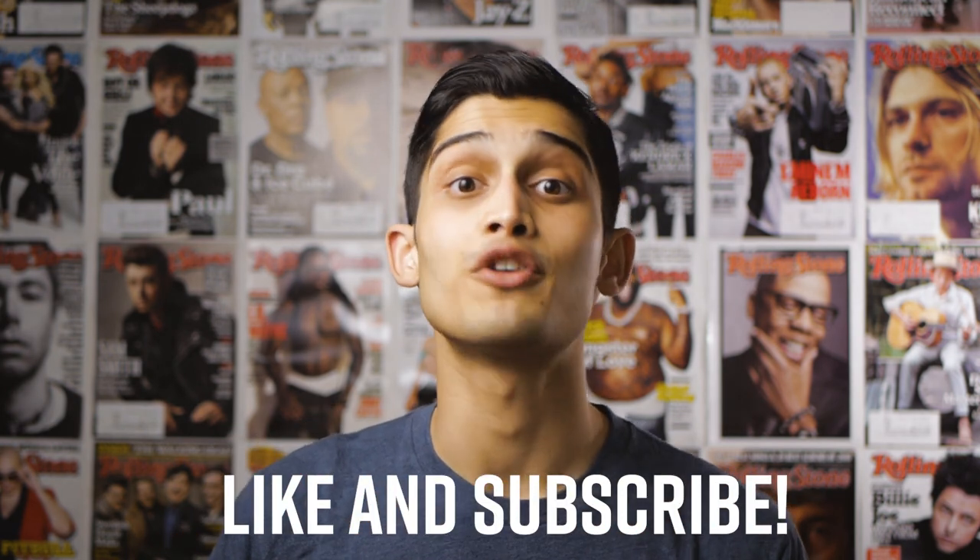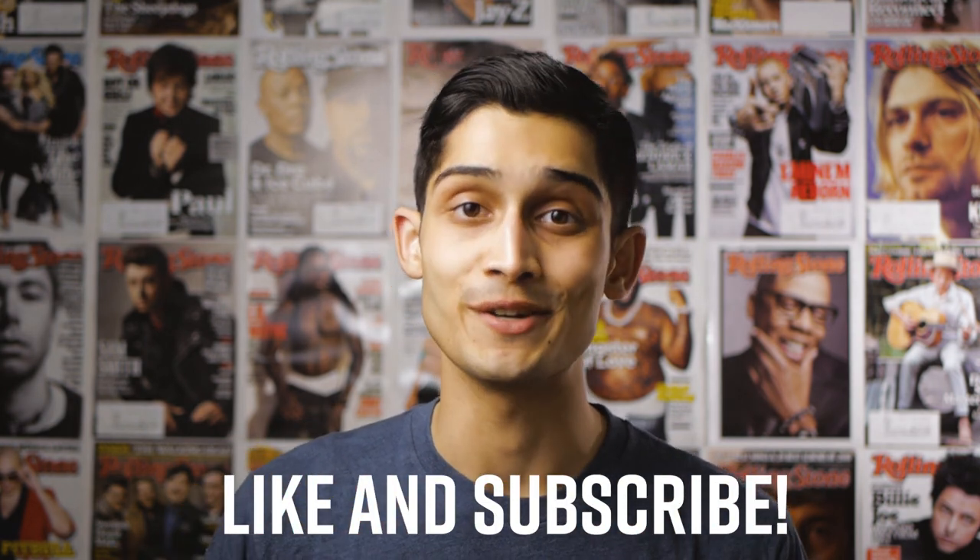I hope this video was helpful. Please let me know if you have any other questions in the comments below. As always, like this video and subscribe to my channel for more awesome music and tutorial videos in the future. I'll see you guys in the next video.